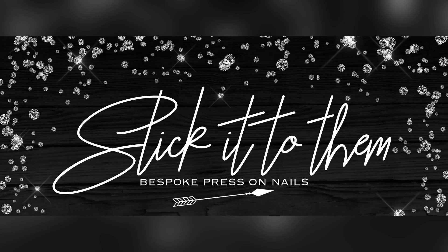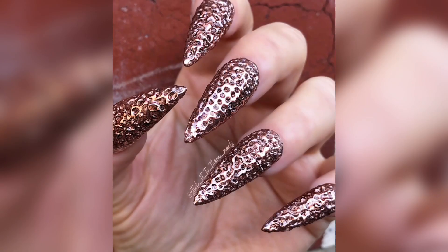Hi guys, it's Zoe from Stick It To Them Nails again, and welcome back to my channel. Today I'm going to show you how I do this hammered copper design.